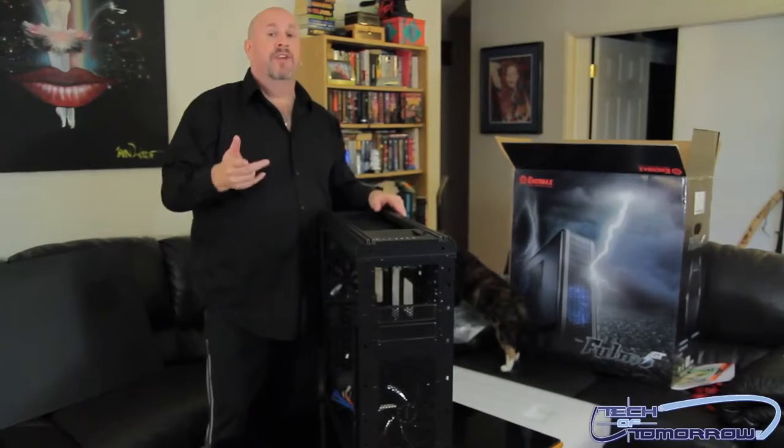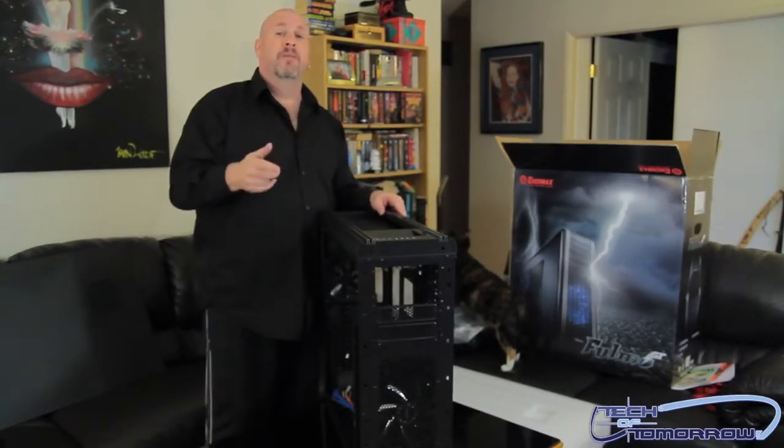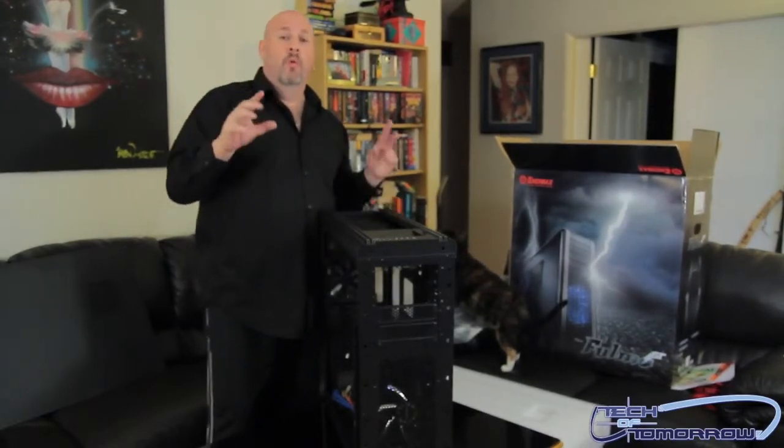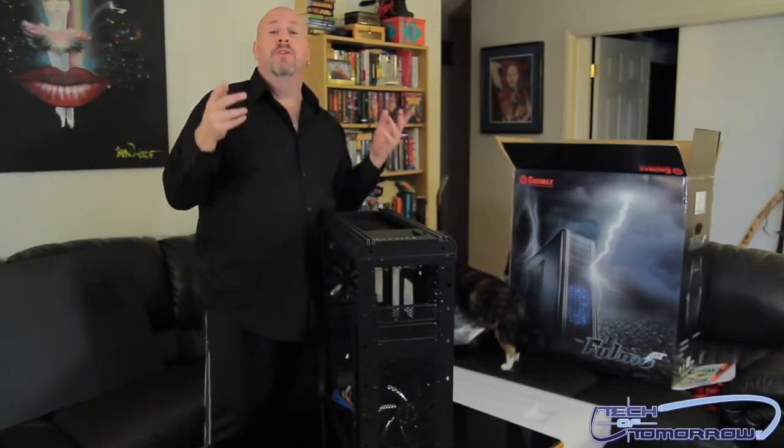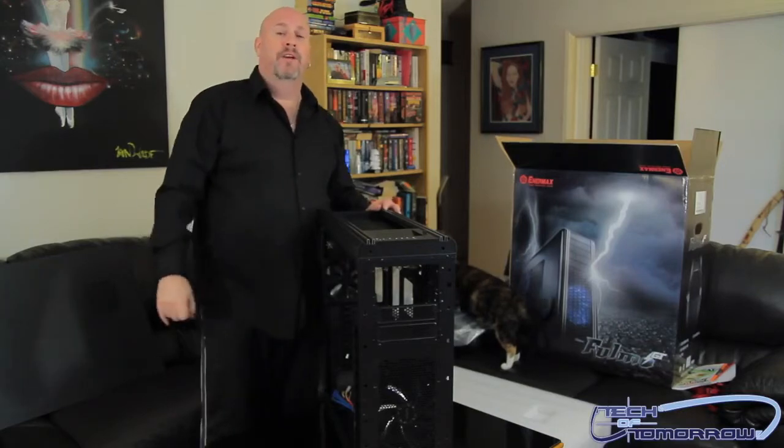From first looks and everything, I'm going to call this an editor's choice product here at Tech of Tomorrow. Let me hear your comments below, and we'll see you later as Anthony Reynolds, our tech, builds a badass system featuring the ASUS motherboard. Peace out, we'll see you guys back here later.